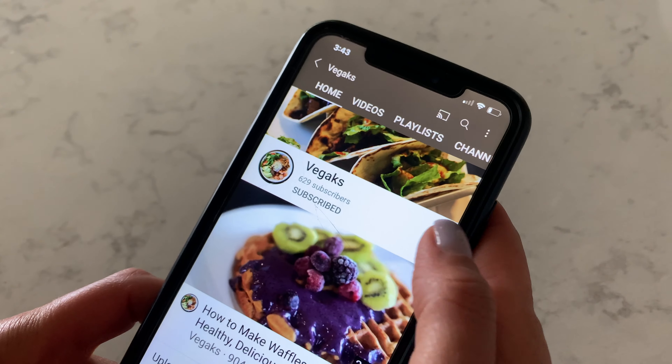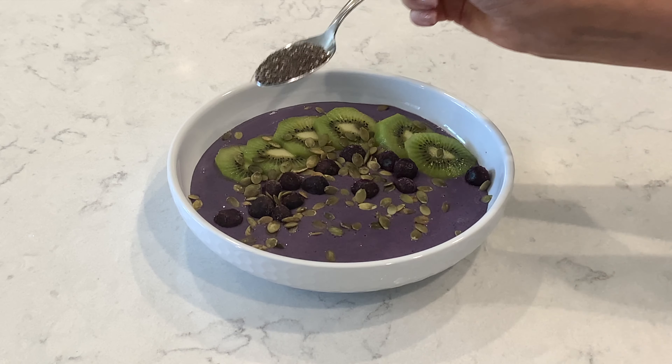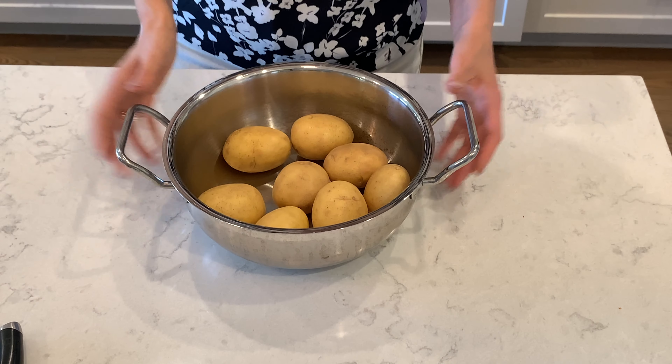If you are new here, consider subscribing and hitting the bell so you can stay up to date. We are going to make some amazing recipes together. Let's jump into the video. For this recipe I have eight yellow potatoes.